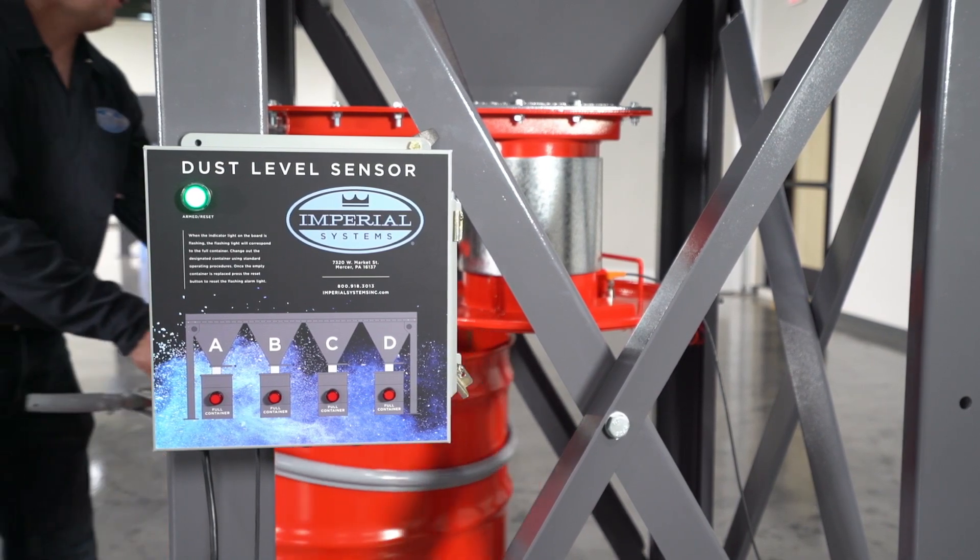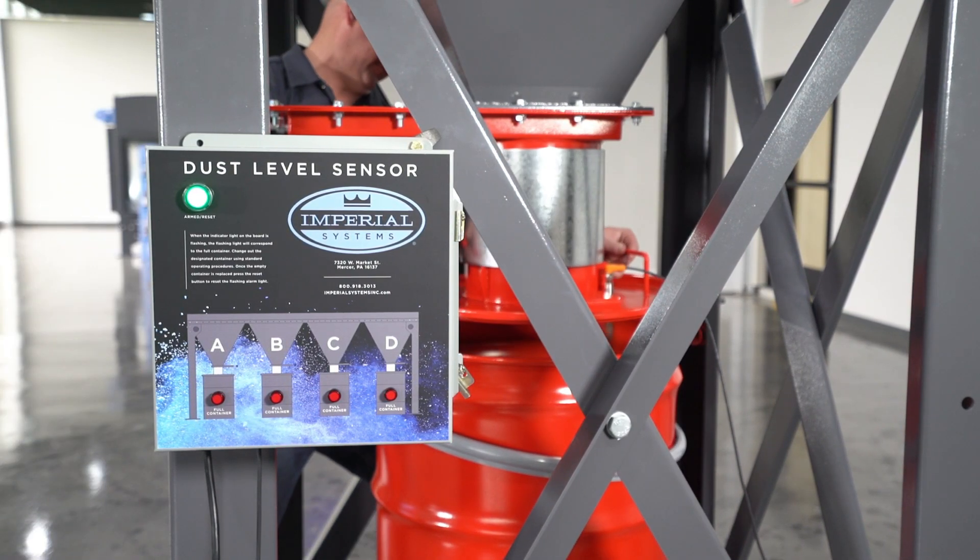The drum is installed and it's ready for operation.